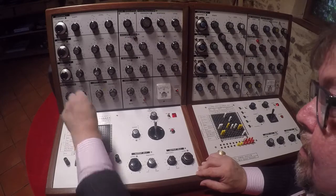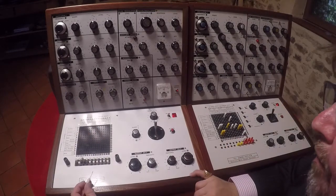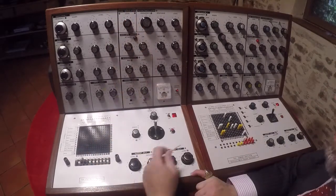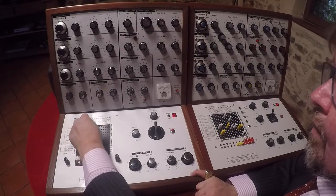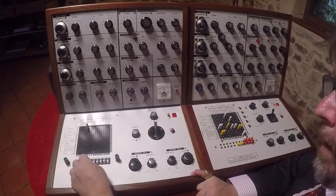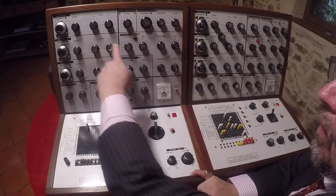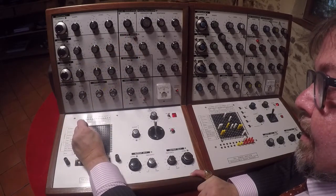So what I'm going to do is show you a rough patch and how to make that work. I'm going to use a ring modulator, which is this element here. And I'm going to plug this wave into that one. And then into the other side of the ring modulator, I'm going to have the square wave from oscillator 2, so that will be going in there.